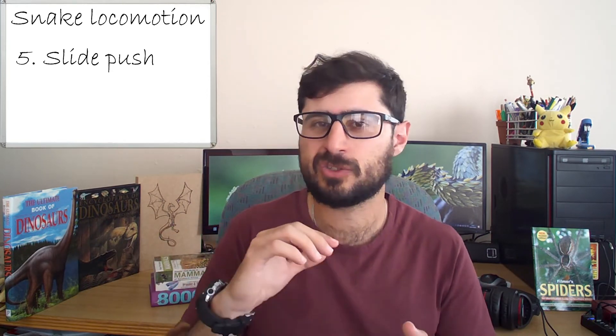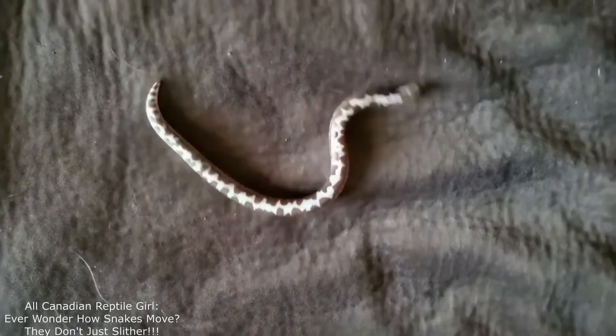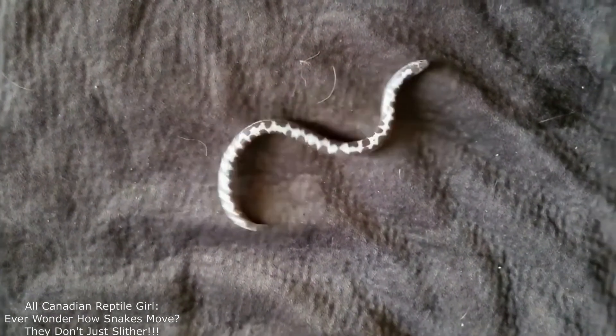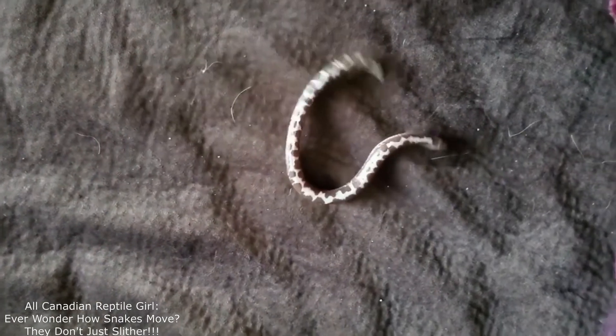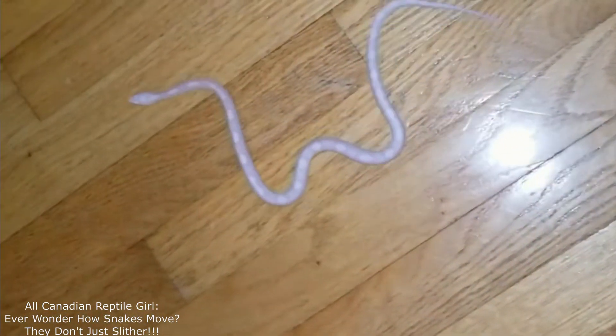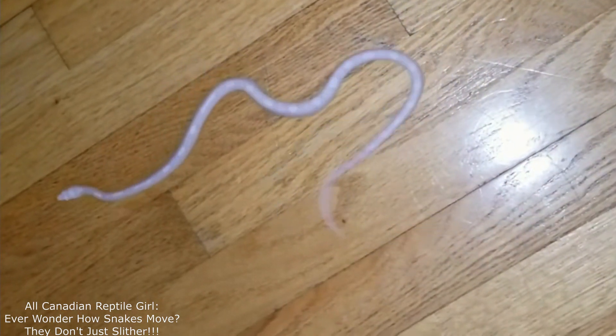The slide push is a kind of sidewinding-meets-serpentine combination. This is where the snake uses large, vigorous lateral undulations of the body. It's often used on smooth surfaces, and although the undulations are vigorous and wide, there is enough downward force to propel the snake ever so slowly forward. They really look kind of funny when they do this — I'm sure I've got a video playing somewhere.